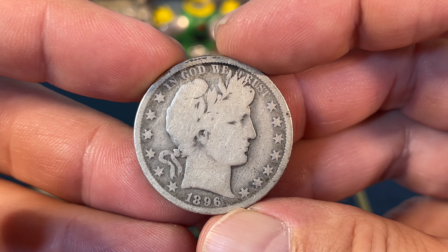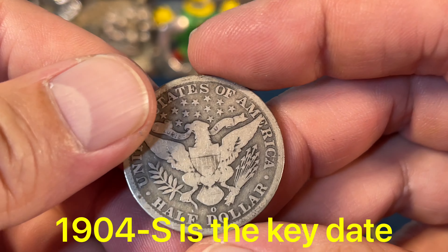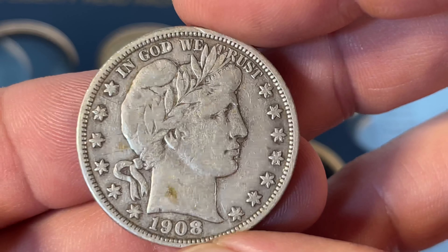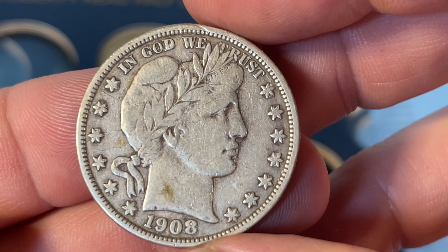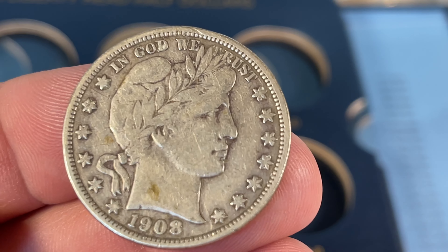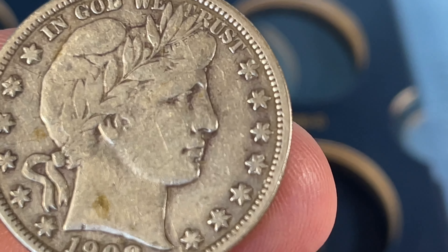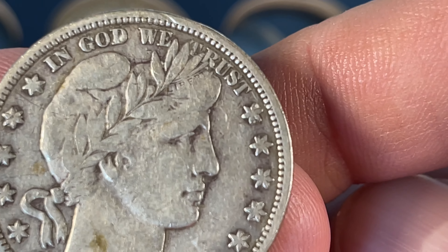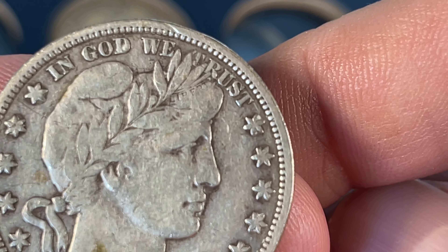So this is the Philadelphia coin — not too bad. Got some letters visible in the E Pluribus Unum. Then the 1896 New Orleans — this one's been cleaned a few times, kind of rougher condition, but still happy to have it.